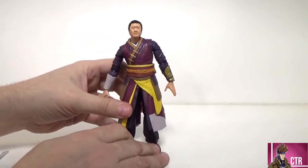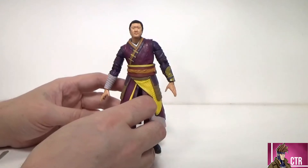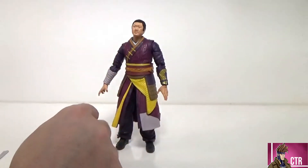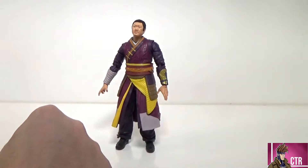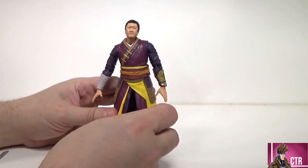First thing I want to point out is something I've seen other people say online — that his head is too small for his body. I disagree. I think his head is proportioned just right. The actor Benedict Wong is portrayed kind of as a zaftig character, more rounded out. And looking at him side by side with Strange, their heads are pretty much the same size. I think his head is fine — putting that to rest.